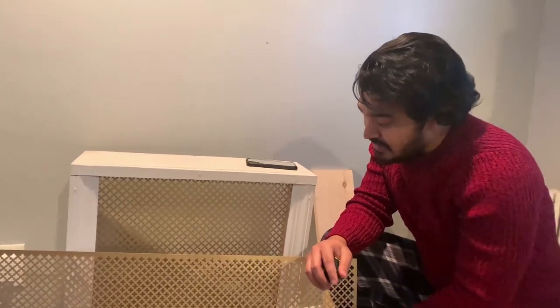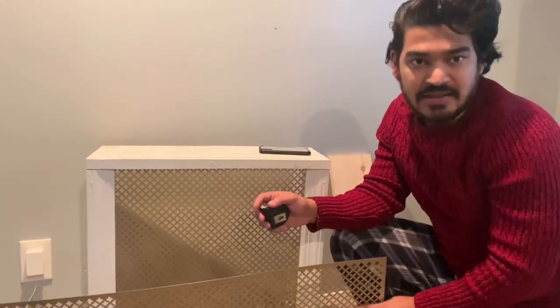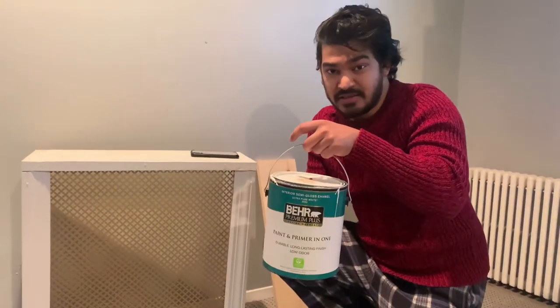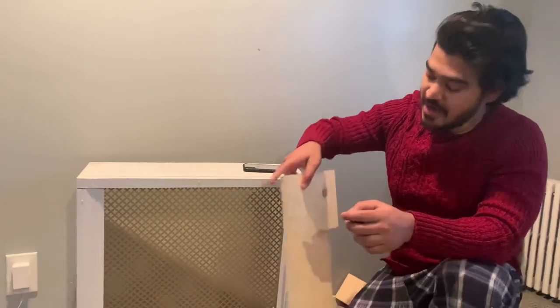These things could run you about 30 bucks but they're absolutely worth it once you have them because they're quite strong. Once you finish up everything, that's when you go ahead and use paint in any color you want. I went with white — it's pretty generic and it kind of fits and goes with the gold metal mesh I used.